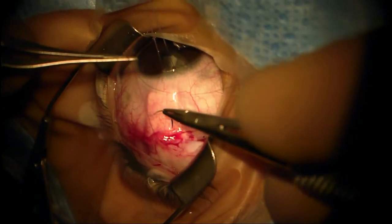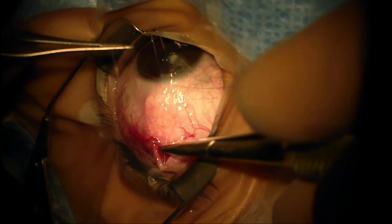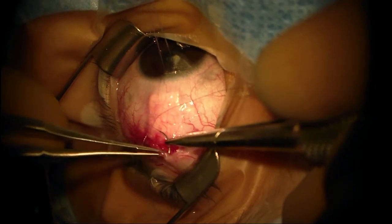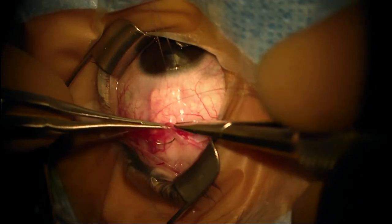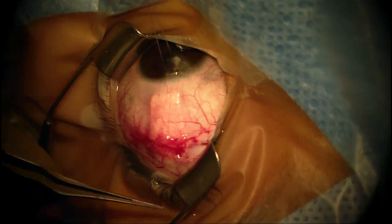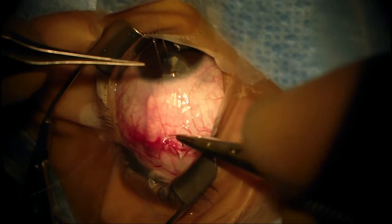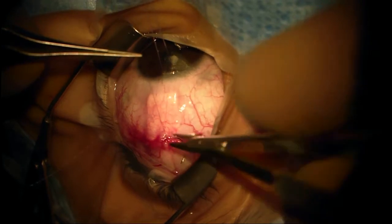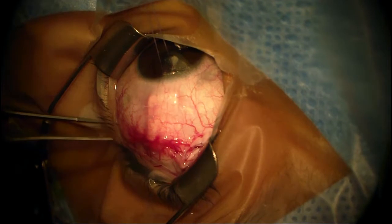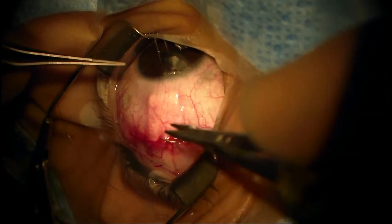The other reason I chose an Ahmed implant in this patient is that in patients with uveitis and particularly those with juvenile idiopathic arthritis, they tend to have periods of inflammation where they hyposecrete or stop making aqueous and their pressure drops almost to zero. Because the Ahmed valve implant has a valve or at least a flow restrictor, they are less likely to develop a flat chamber when there are episodes of inflammation and hyposecretion.